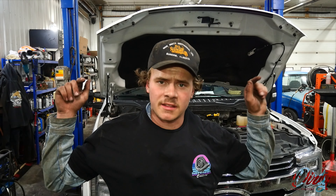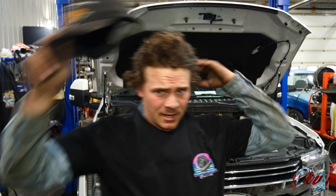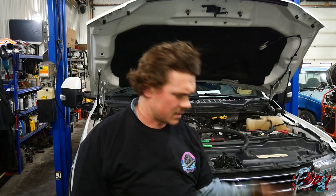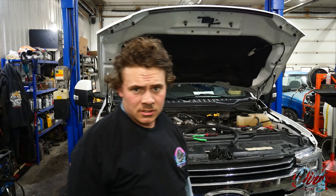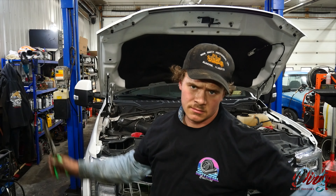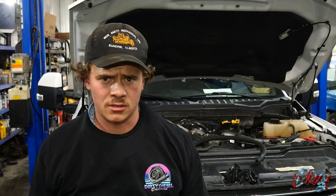Remember: the earlier you put this Dirty Diesel kit on, the longer your seals will last, because there's no pressure from inside the engine trying to push oil out. Go buy one — if you just bought a brand-new truck, go put it on. The hardest part is getting the 10-millimeter bolts out of the back, but with a little patience and determination you can get it done. Big thank you to the guys at Dirty Diesel — if you buy any other kit it's probably not going to work as well. All you need to do is read the instructions. Links in the description — buy through the link for a deal. Have a good day, friends — see you in the next video.